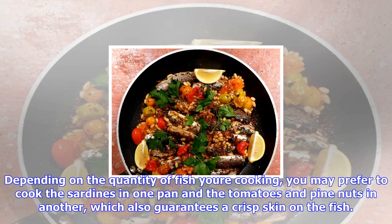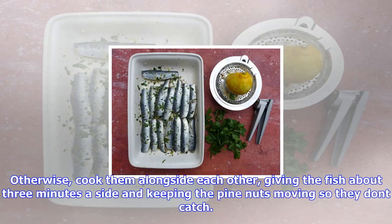When you want to eat, heat a tablespoon of oil in your biggest frying pan and put it on a medium-high heat. Depending on the quantity of fish you're cooking, you may prefer to cook the sardines in one pan and the tomatoes and pine nuts in another, which also guarantees a crisp skin on the fish.